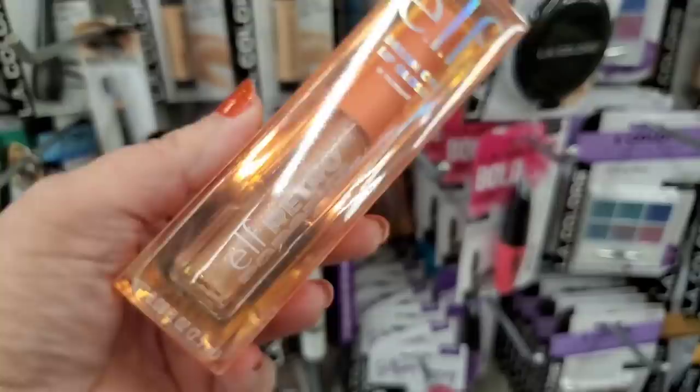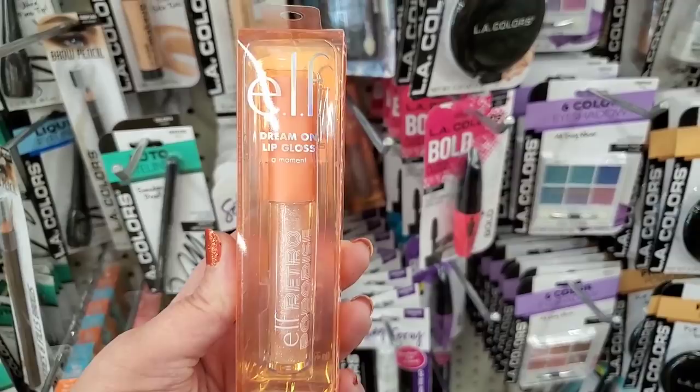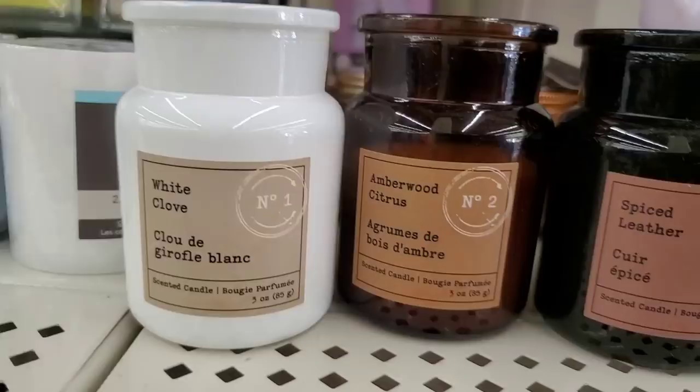This looks like the other trilogy of ELF lip glosses that were out in stores recently, but this one is different — it's called 'A Moment' and it's part of the ELF Retro Paradise collection. A new color we haven't seen — the other three were all fruit-related but this one is really glittery and different.